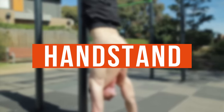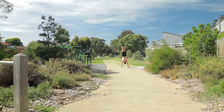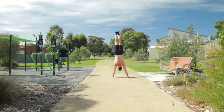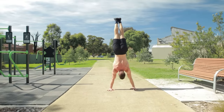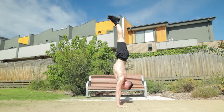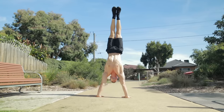Everyone watching should know about handstands. Handstands are great because they can be done anywhere, anytime. There's no special equipment required for learning the basic hold. We're able to practice outside or at home. The good news about handstands is they aren't overly tiring either.